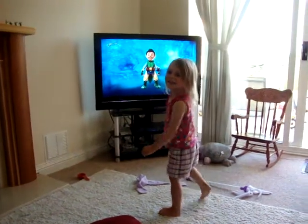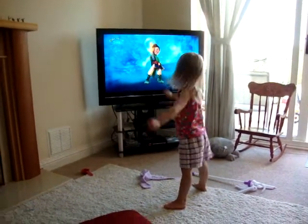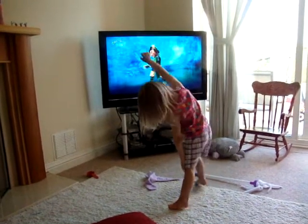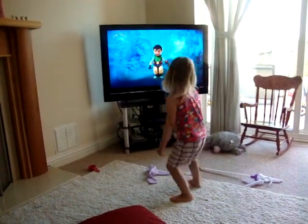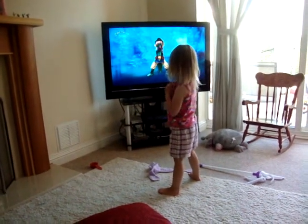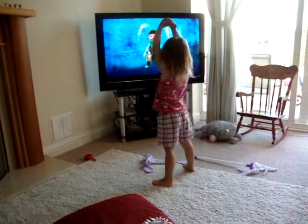Well done. Same moves again. Shoot one arm up. Throw it down. Shoot the other arm up. Throw it down. Jump together. Jump apart. Cross. Cross. Bounce. Bounce. Bounce into the air.